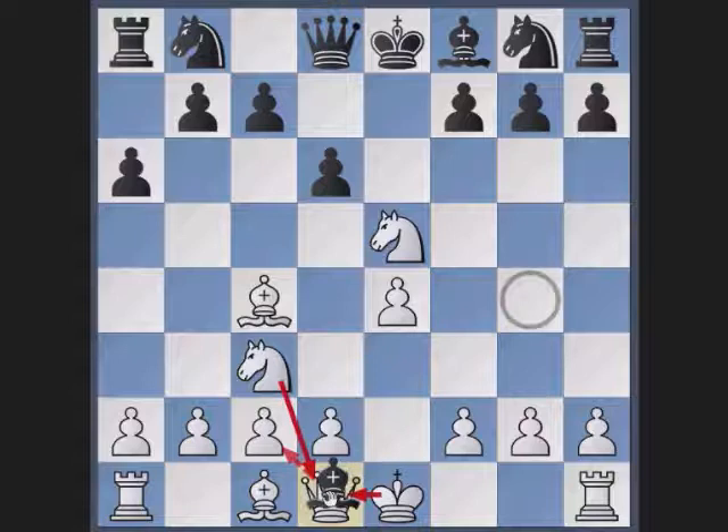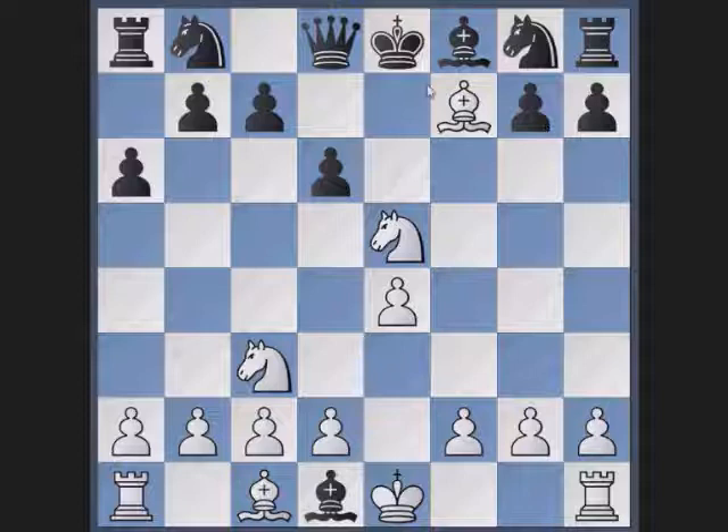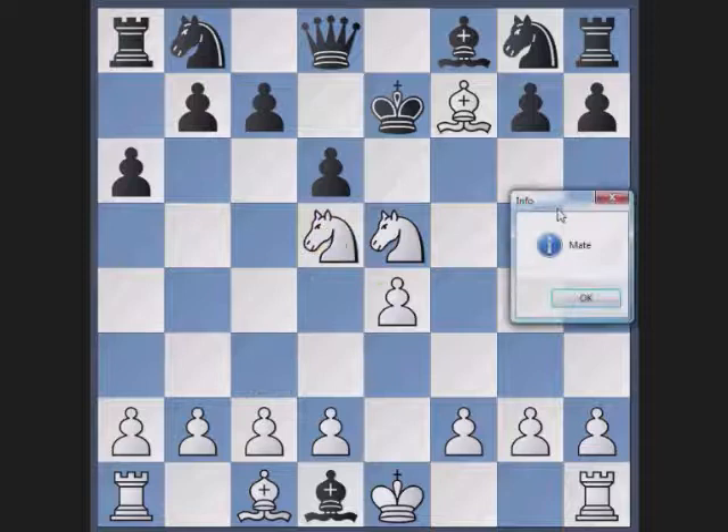However, now it's all over. White takes the weak f7 pawn, checking the black king. The king has to go up one square and then the knight delivers the mate. It's a three-piece mate in the opening.